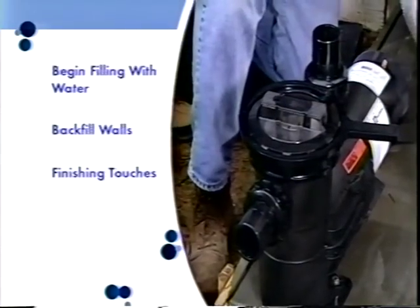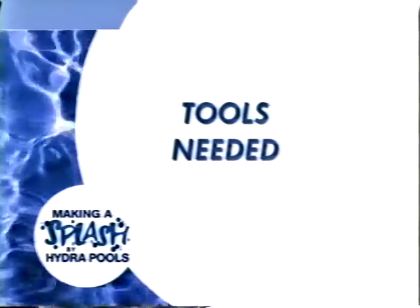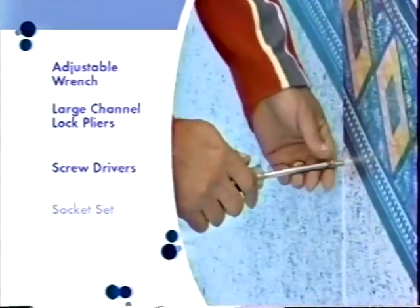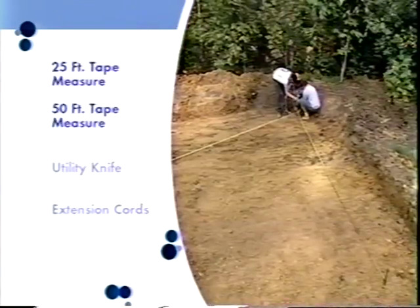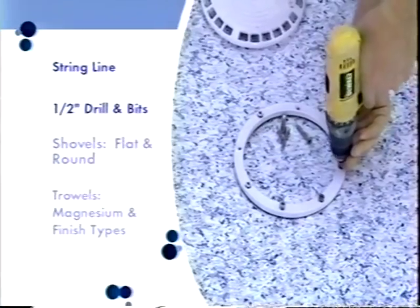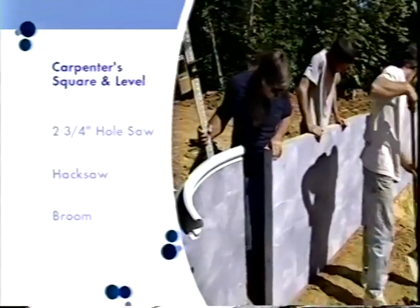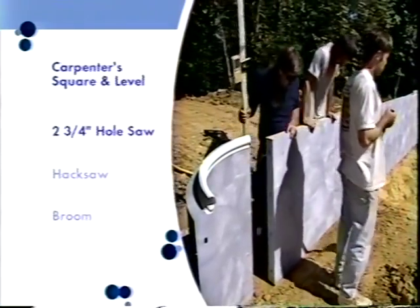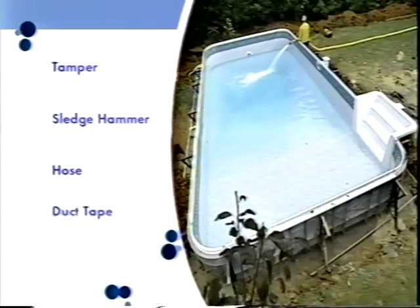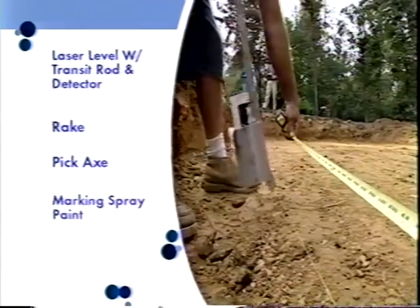There are a number of tools needed during installation, including an adjustable wrench, large channel-lock pliers, various screwdrivers, a socket set, 25 and 50-foot tape measures, a utility knife, extension cords, string line, a half-inch drill and bits, shovels, trowels, a carpenter's square and level, a two-and-three-quarter-inch hole saw, hacksaw, broom, tamper, sledgehammer, hose, duct tape, a laser level with transit rod and detector, a rake, pickaxe, and marking spray paint.